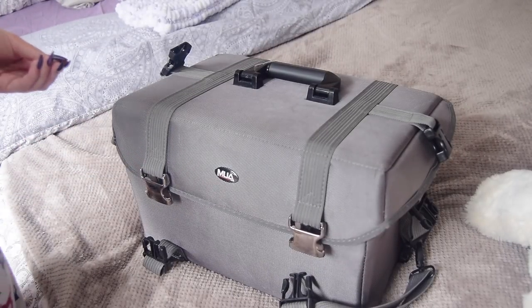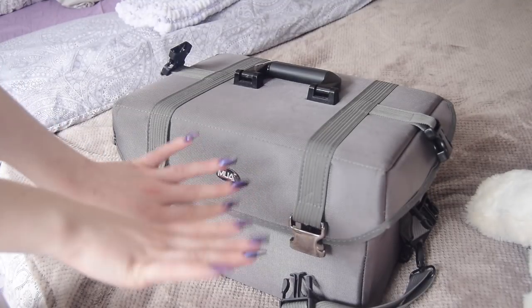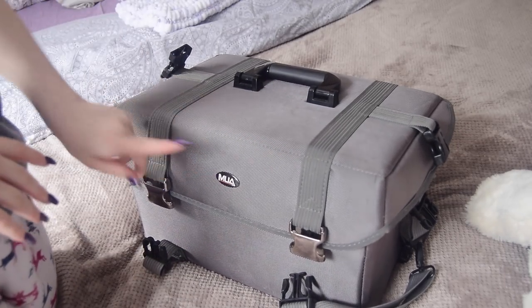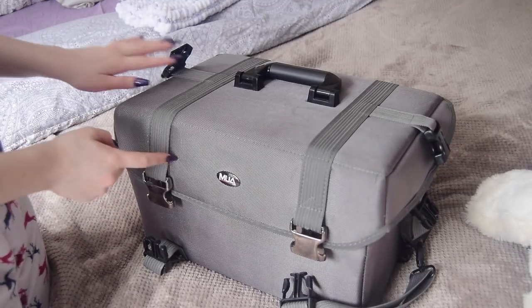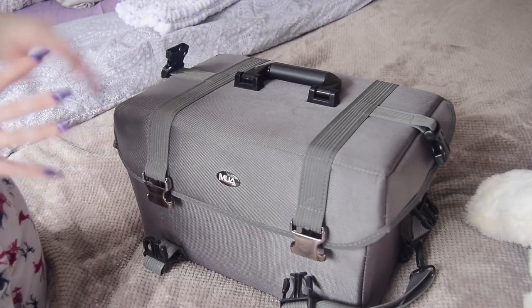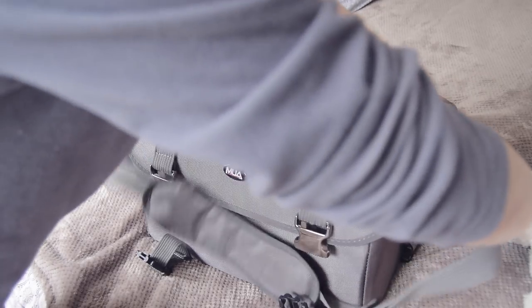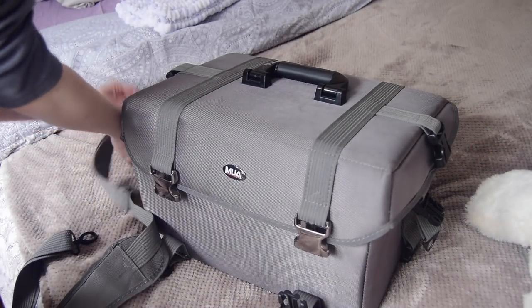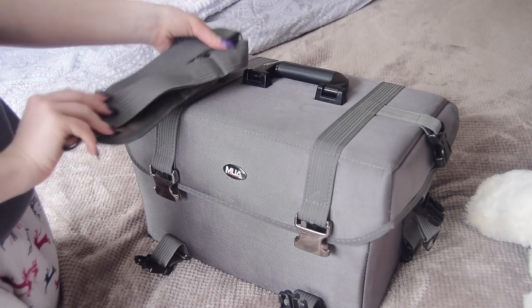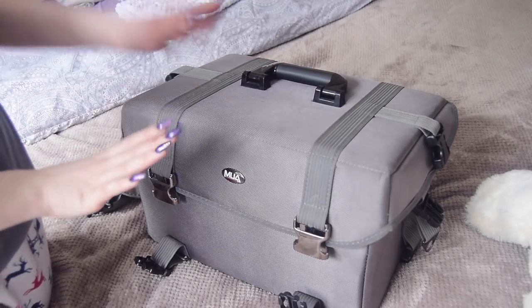Okay, so showing the top part of my kit — this is what it looks like. I'm in my pajamas so you can just see my hands. This is the top part of the case; it's quite big, the fabric is nice and thick. It's from the brand MUA Limited on Amazon — I'll link it down below. It comes with a strap that you can unclip from the sides and clip onto the base.